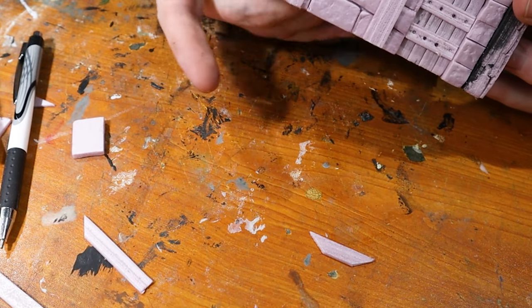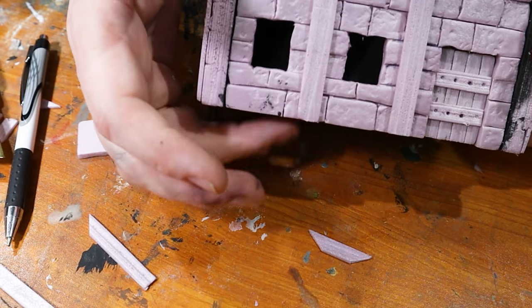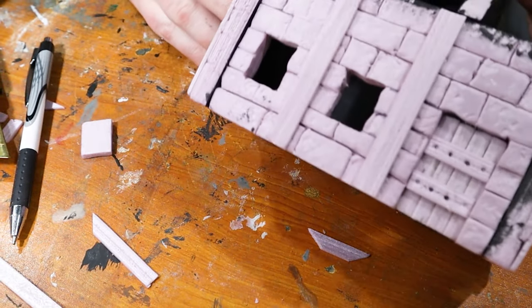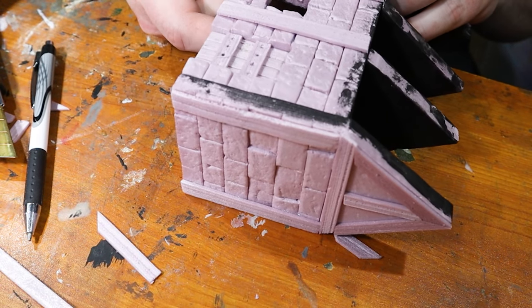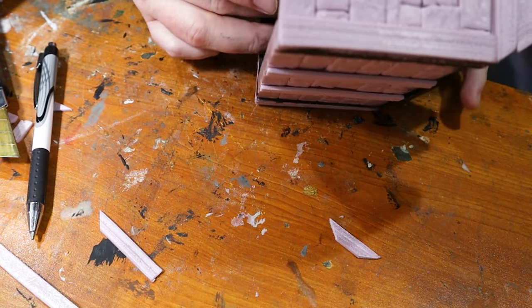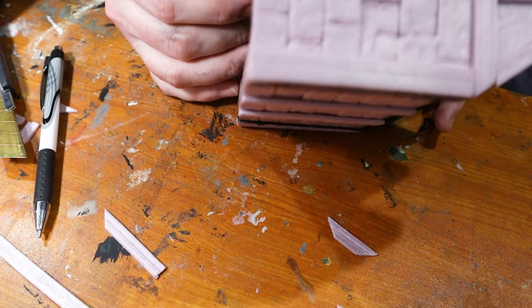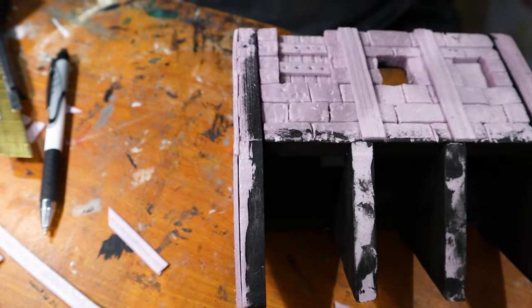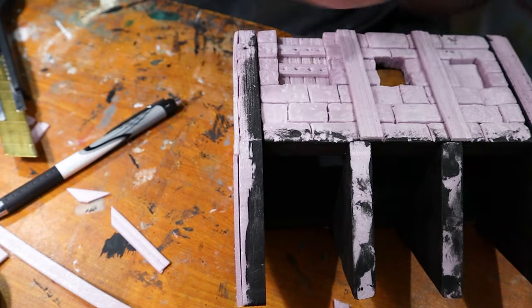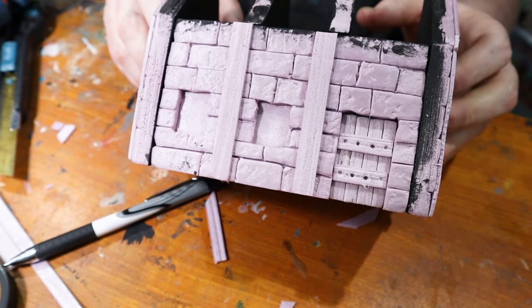We have ourselves a little wooden door. You can add nail holes or a little knocker or anything you want if you have the pieces. Today I'm just going to add a little nail hole to each. Then we're going to glue our little window sections in place.